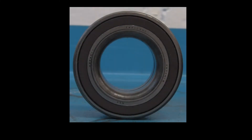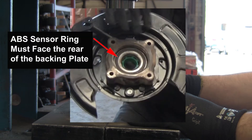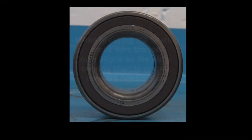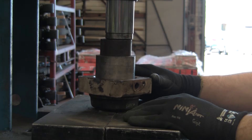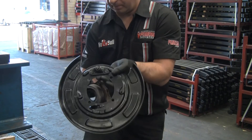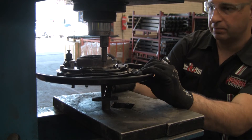Pedders recommend replacing the rear axle bearings when fitting this kit, though this is at the installer's discretion. With all the new components at the ready, it's time to reassemble. Press the new bearing into the hub — the ABS sensor ring must face the rear of the backing plate to ensure it aligns with the ABS sensor. When pressing the bearing, make sure the tool only contacts the outer bearing shell to protect the ABS sensor ring during installation. Place the new backing plate onto the hub, then return the assembly to the press and press in the four new longer studs.